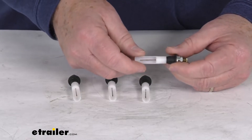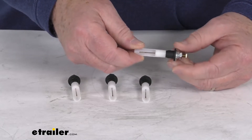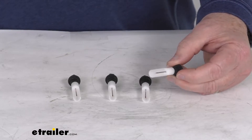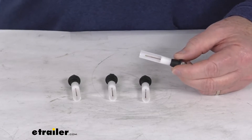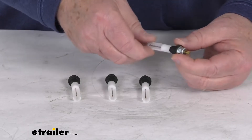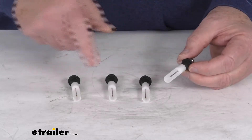Now these are very easy to install. They fit into a 3/8 inch diameter hole. You can use existing holes or you can drill new holes next to your existing probes. This is designed for RVs built to RVIA, CSA, and IAPMO standards. These do connect to existing wiring and monitors. It is for a quantity of four probes.